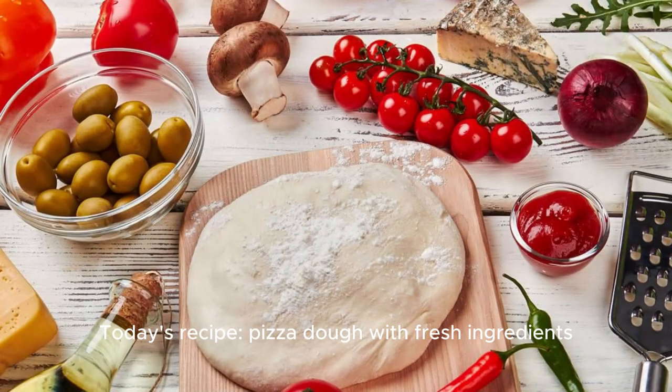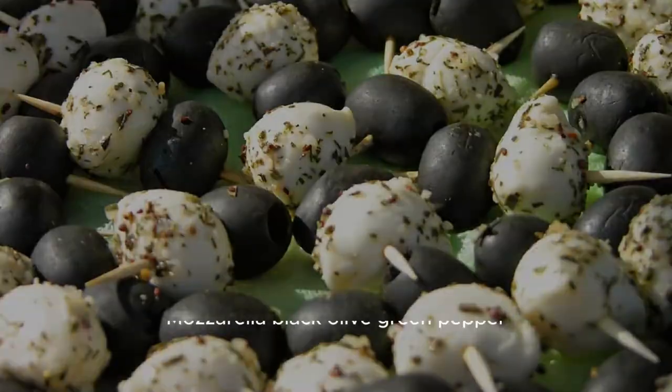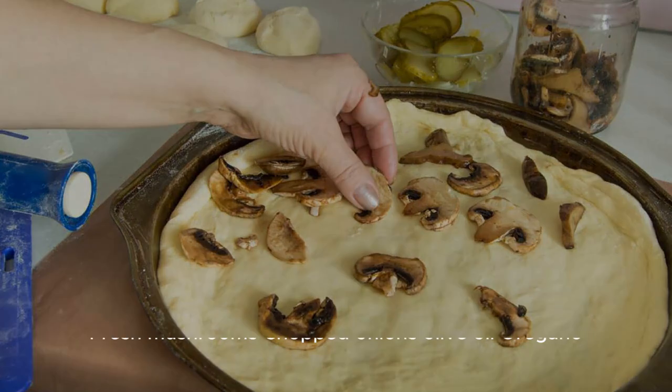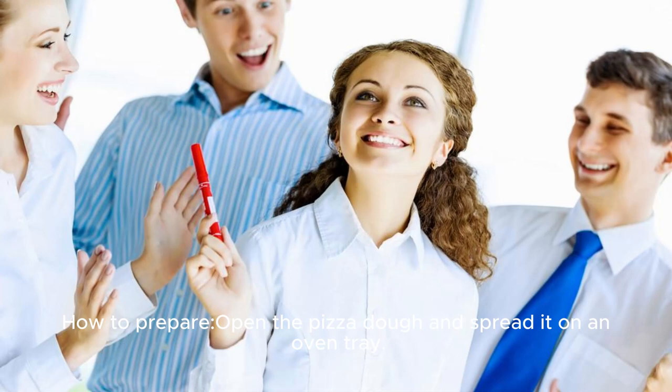Today's recipe: Pizza Dough with Fresh Ingredients. The components: pizza dough, tomato sauce, mozzarella, black olives, green pepper, fresh mushrooms, chopped onions, olive oil, oregano, salt, and black pepper. How to prepare: open the pizza dough and spread it on an oven tray.